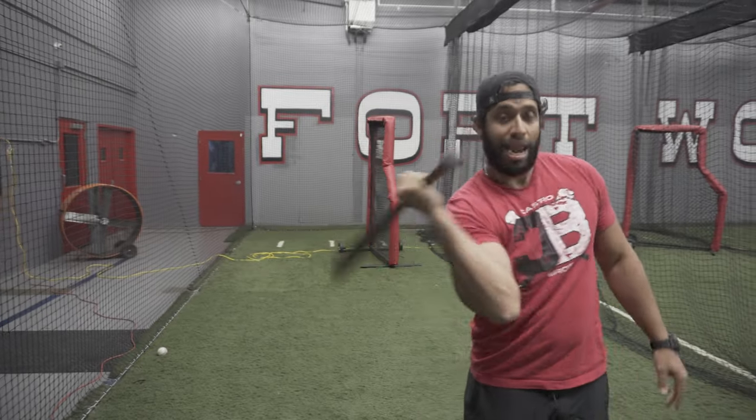You see a lot of kids where that elbow starts dragging and collapsing. If you want something that might help your kid a little bit, hopefully I can help you with that. Stay tuned — I got you a little drill for that, and I got plenty.